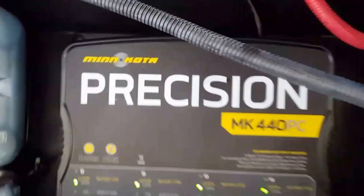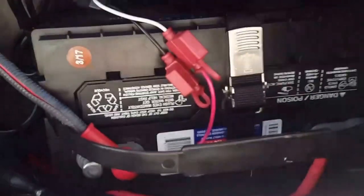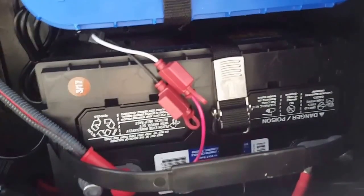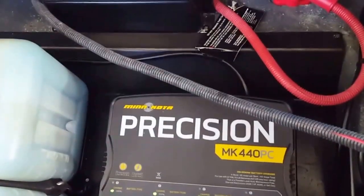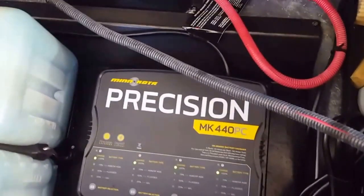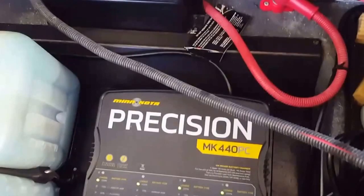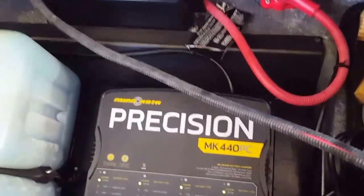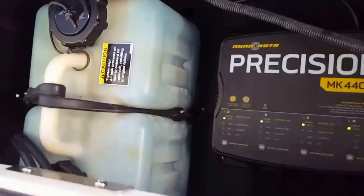So there's the old 24-volt system, which used to be those two batteries over there. Now I added a third battery over here and ran a 5-foot, 4-gauge wire — that's all I had to do. It kind of takes away from the myth where everybody says you have to run wires from the trolling motor all the way back and run three wires. On this particular system, you don't have to do that. This Ulterra trolling motor is a 112-pound thrust, 36-volt, 52-inch shaft.